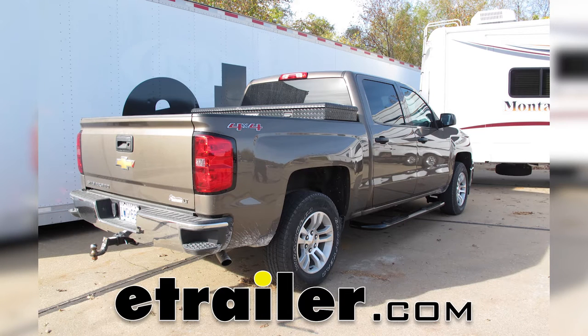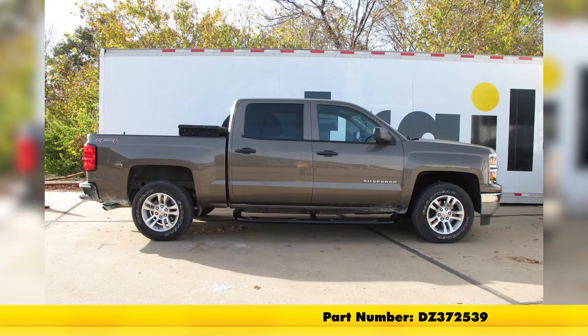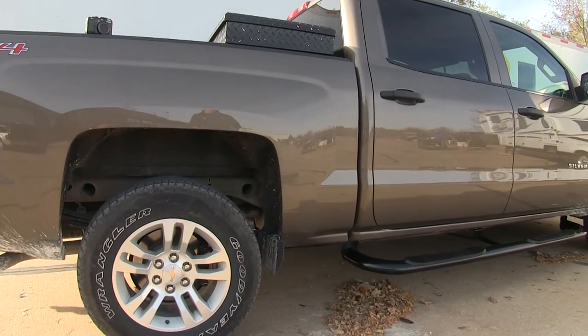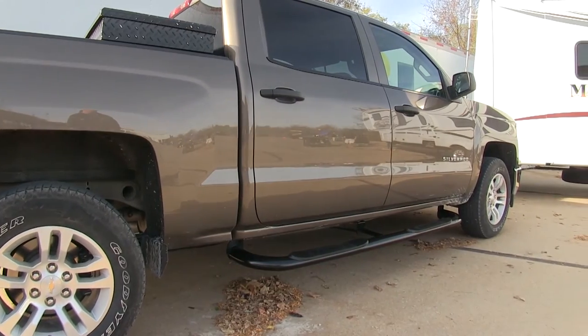On this 2014 Chevrolet Silverado 1500 crew cab, we're going to show you the DZ tube steps, part number DZ372539. This is what they look like when they're installed on our truck. You can see that it reaches from the fender well in the front to the rear of the cab in the back.